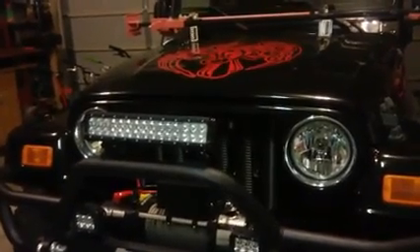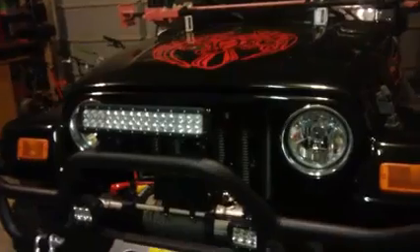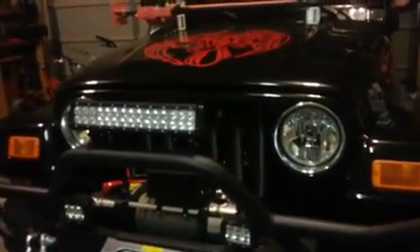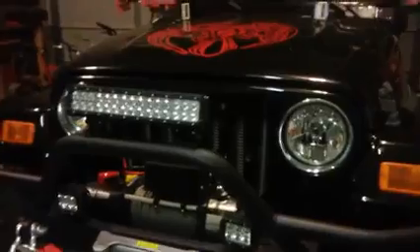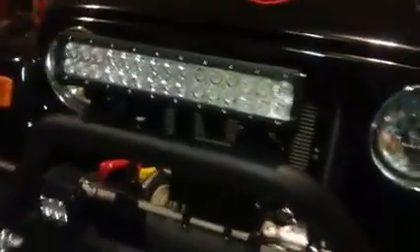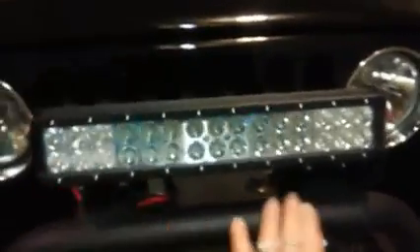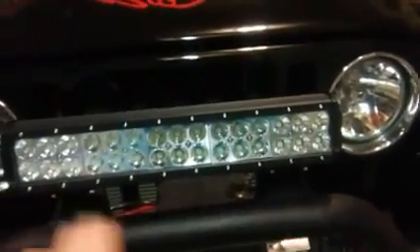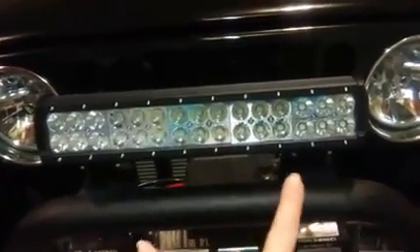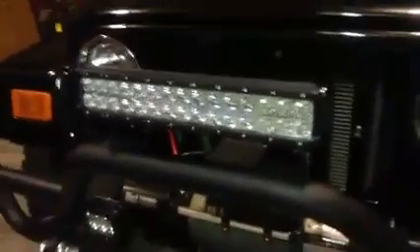It's got 14 fog lights and it fits on our really nice bumper here. The one thing that drew us to this light bar in particular was that these right here slide and they fit whatever your spacing is up to 14 inches. So that's a really nice quality to have when you're buying a light bar.